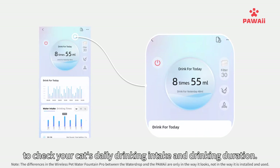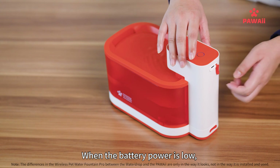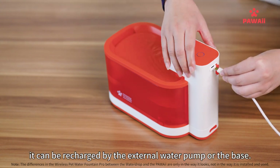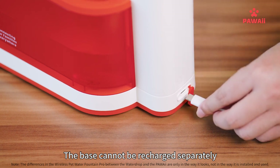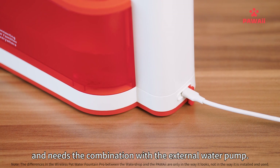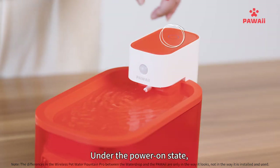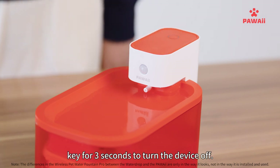On the home page interface, you can check your cat's daily drinking intake and drinking duration. When the battery is low, it can be recharged via the external water pump or the base. Note that the base cannot be recharged separately and must be used in combination with the external water pump. To turn the device off, press and hold the external water pump key for three seconds.